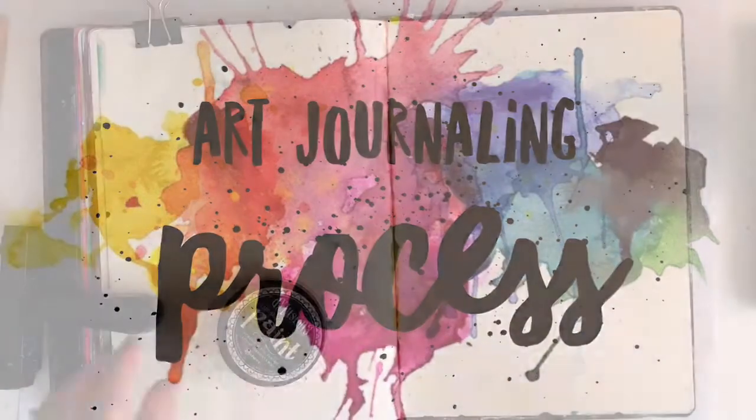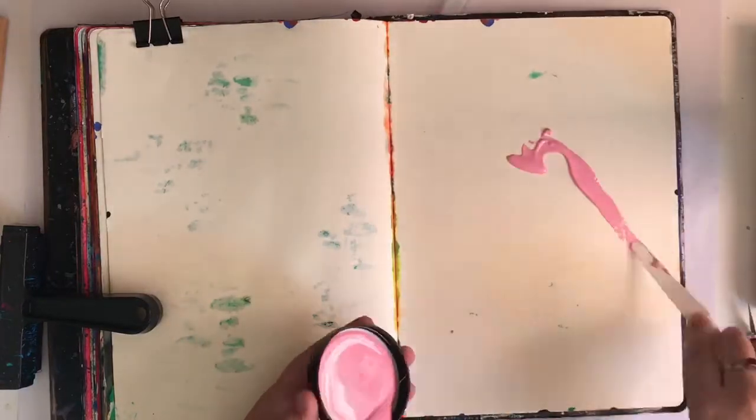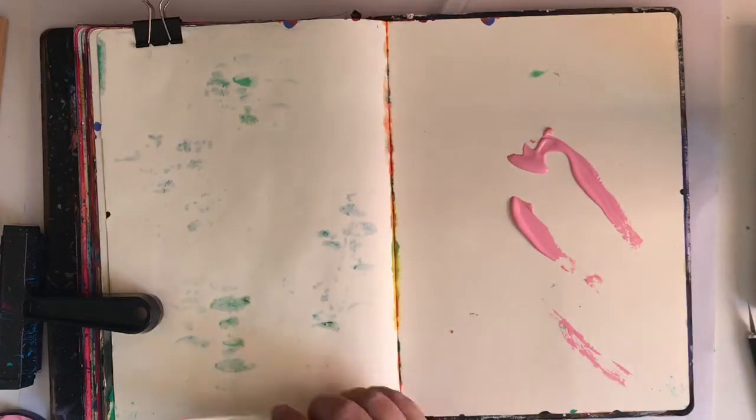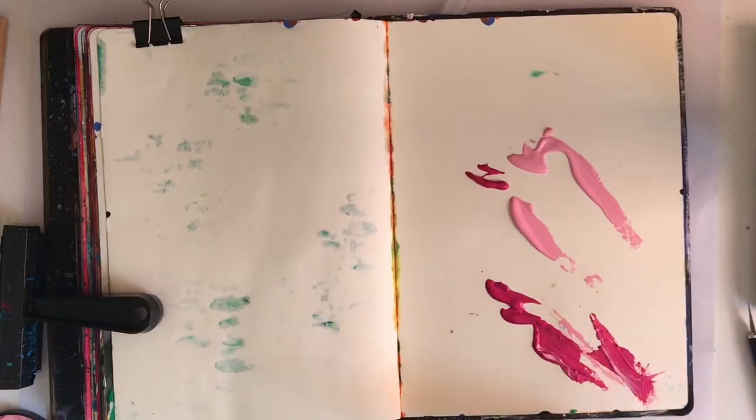Hello lovelies, how are we all? So today I have an art journal video for you but it's a little different. Normally when I do an art journal page I have a thought process in mind, or a quote, or a focal image of some kind.